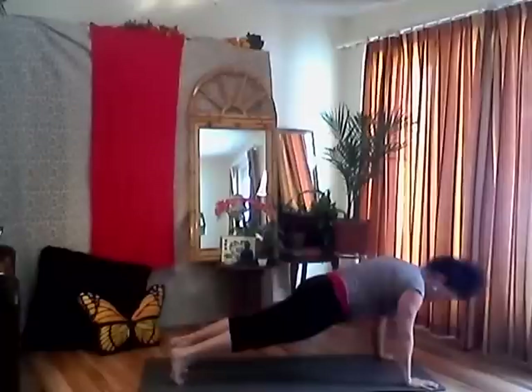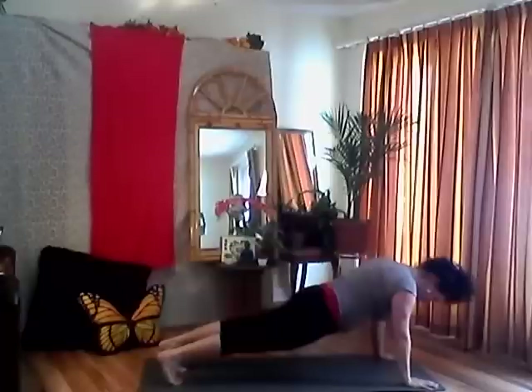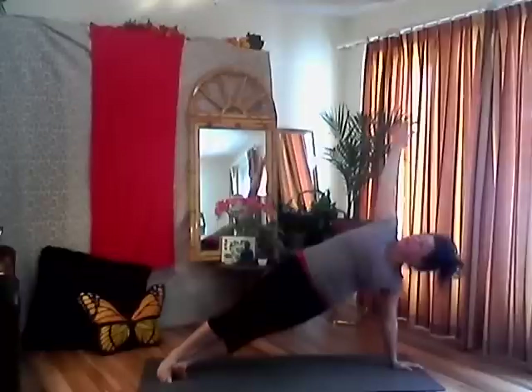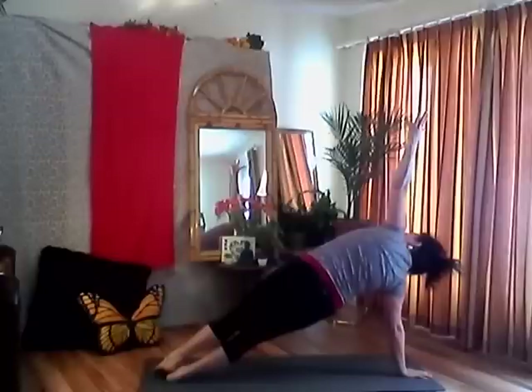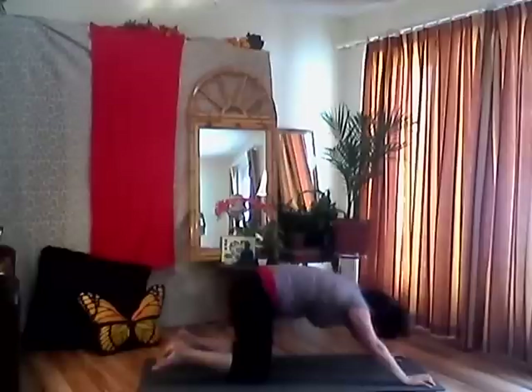One more breath, then bring my left hand in a couple of inches and roll over into side plank on the left-hand side. If it's available to you, look up and reach up. Take a couple breaths here. Come back over onto plank, reset, move my right hand in, then come to side plank on the right-hand side, stacking my shoulders, reaching up, keeping a nice strong core. Exhale, look down, then come to my knees and push back into child's pose, letting my forehead rest on my mat.